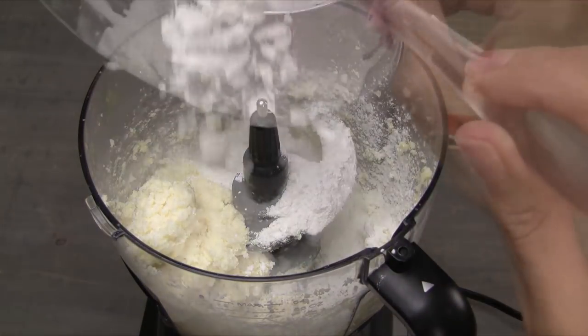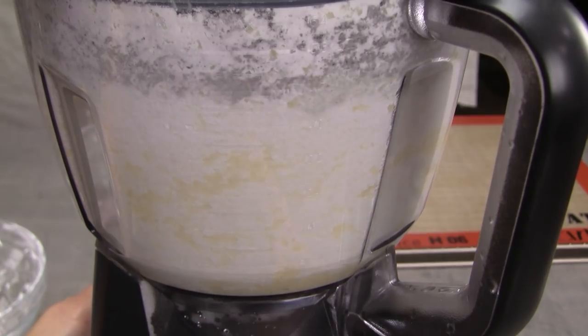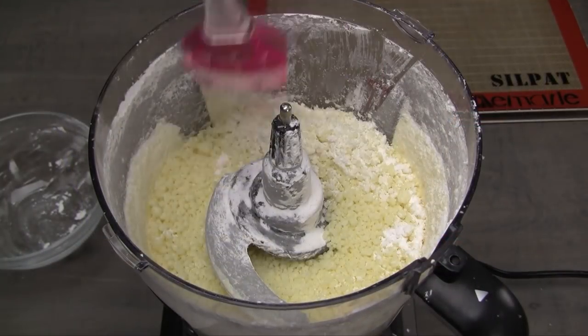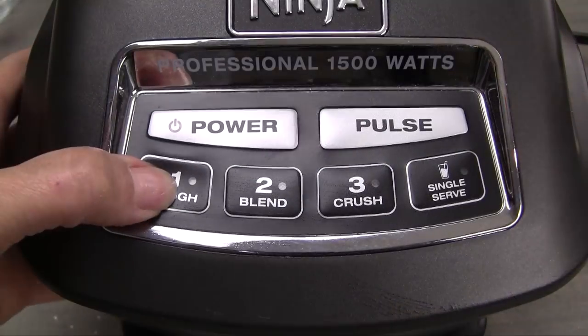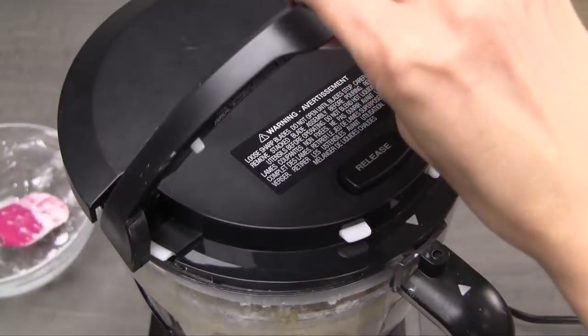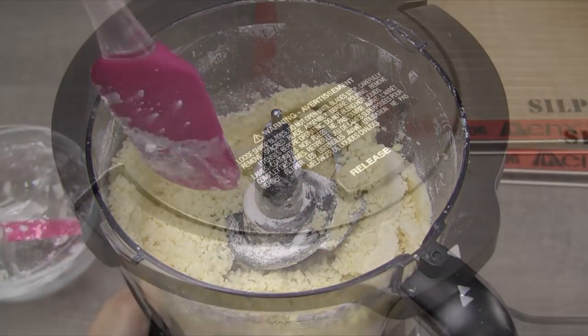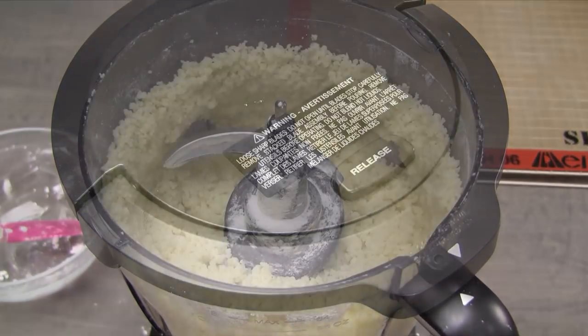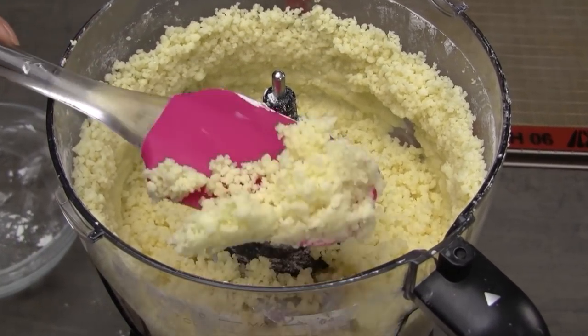Add the dry ingredients prepared earlier. Start by pulsing everything together for 30 seconds. Scrape down the side of the bowl, working in the dry ingredients. Pulse for another 30 seconds. If your food processor has a dough mode, you can use it; otherwise, use a medium processing speed. Process continuously for 1 minute. Again, scrape down the side of the bowl and work in any remaining dry ingredients. Process again for another minute.